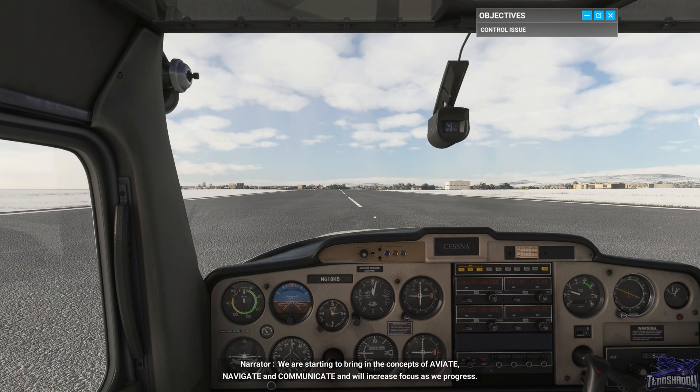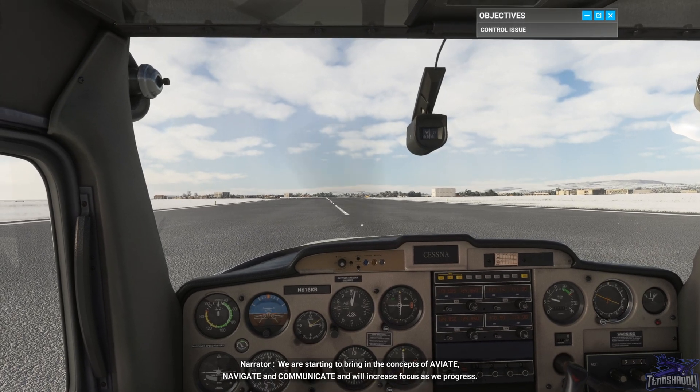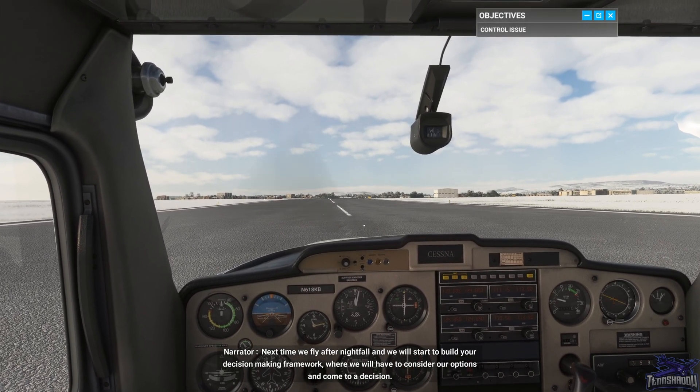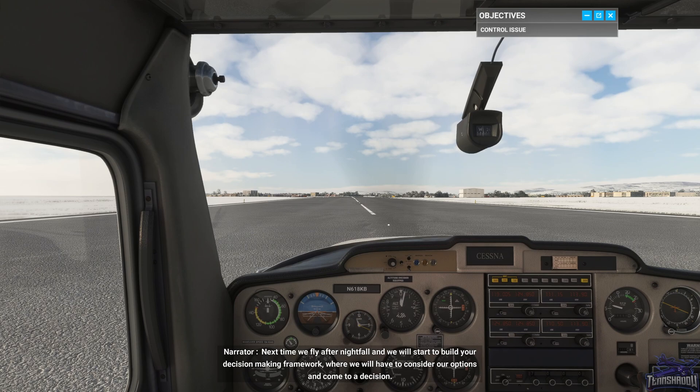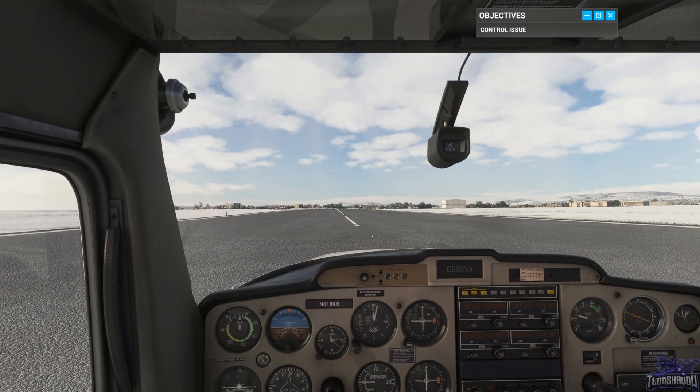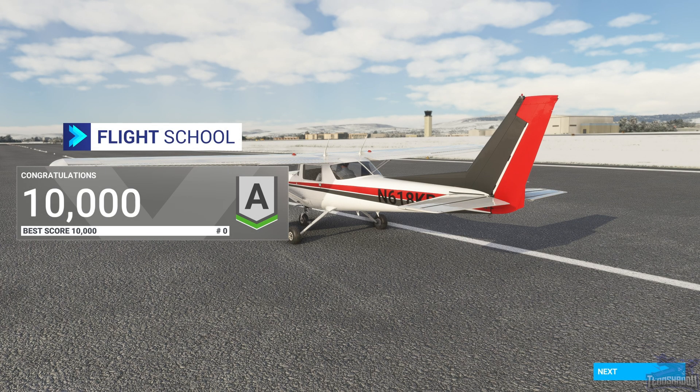We're starting to bring in the concepts of aviate, navigate and communicate and will increase focus as we progress. Next time we fly after nightfall and we will start to build your decision-making framework where you will have to consider our options and come to a decision. That was fun, it was a little nerve-wracking — especially having to control with pretty much just my rudders, never done that before. But hey, we got her down. Thanks for watching along, see you on the next one.